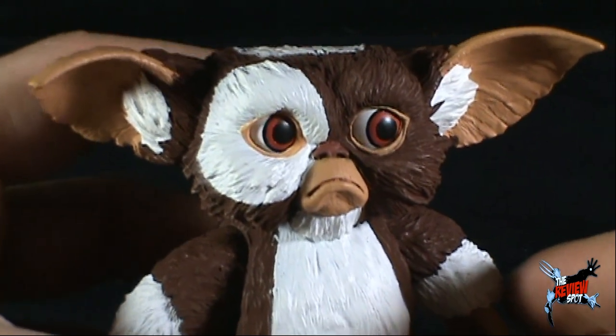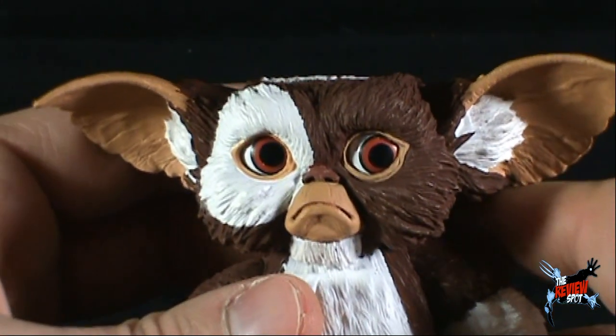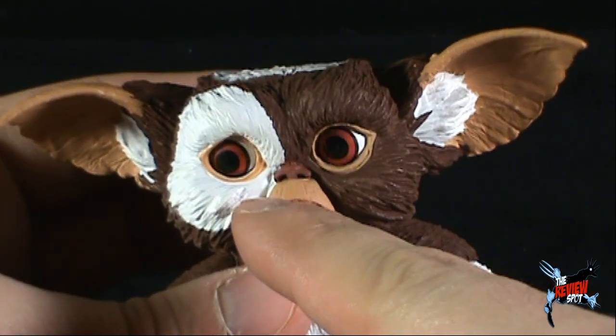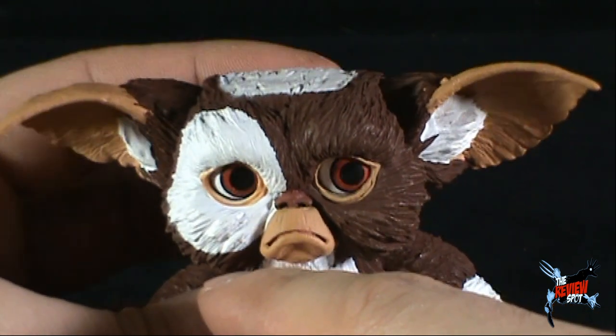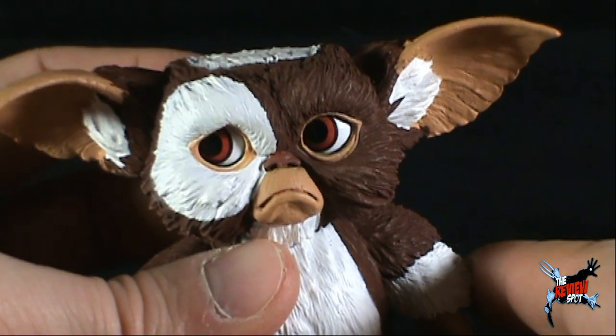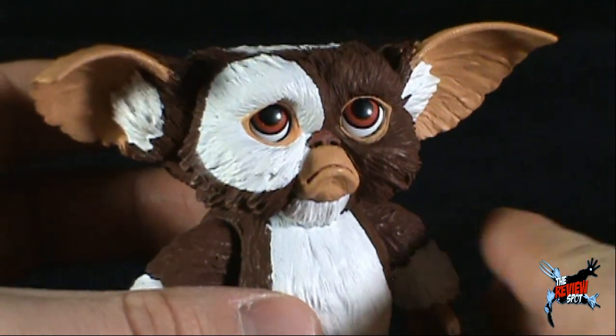His eyes look good and I don't seem to have any problem with the trackball as I've had with some Mogwais in the past — it works really well. Sometimes it catches and doesn't quite move in the same direction, but I like the fact that they still utilize this trackball mechanism, and I have no problems with it at all.